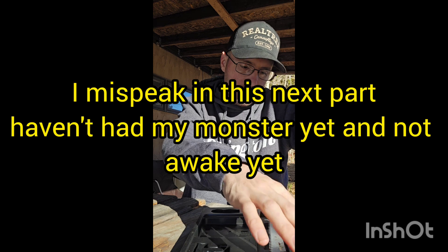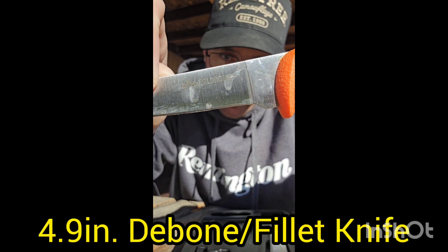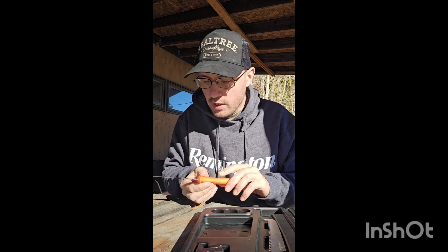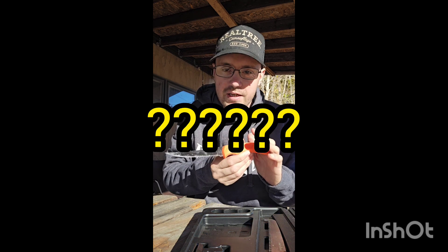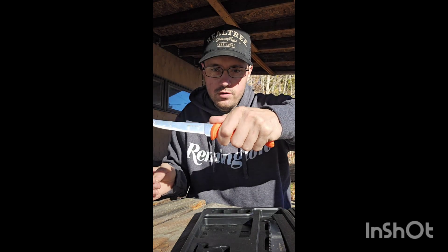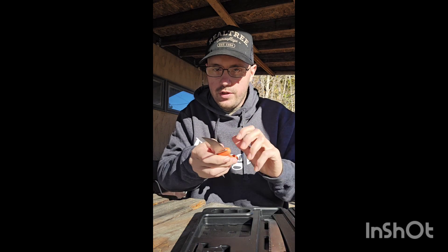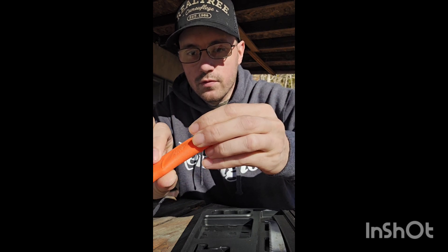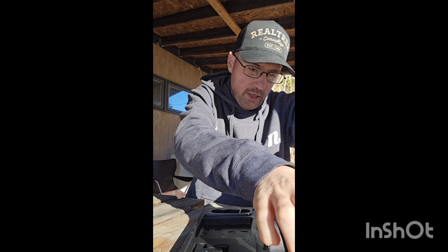The next piece is the field bone saw — and what I really like about these is that each knife is labeled so you know what it is. This one is a deboning saw and fillet knife, great for fish as well. It has the same nice rubber handle and is still pretty sharp.